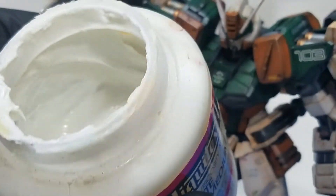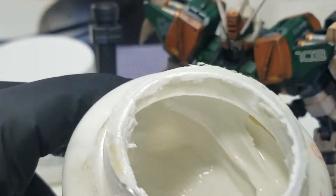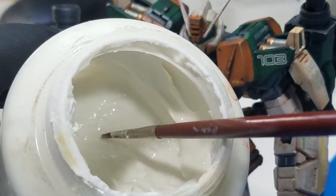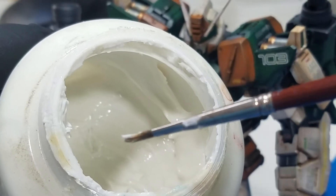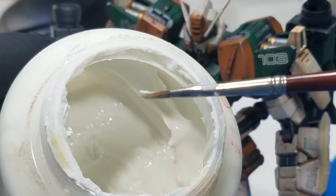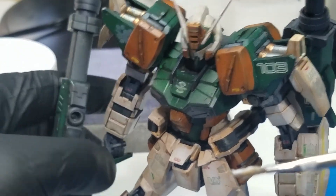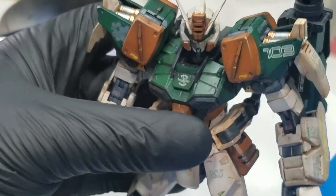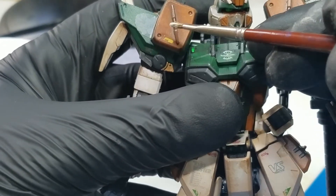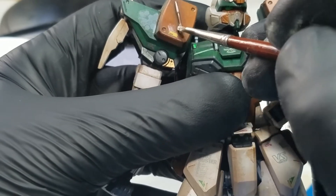Got my gel medium — look at that stuff. It's like the glue-iest of glues. Now this stuff goes on white but it dries clear, and it's usually used to extend acrylic paint. But today we're going to use it to try and mask the height difference between the stickers on the shoulder and the painting that I've already done. I'll probably go over this with a matte top coat when I'm finished, just to try and hide the shine. Alright, well, here we go — I'm just going to apply it here, as you can see.